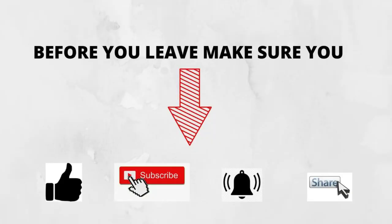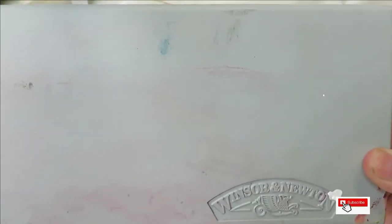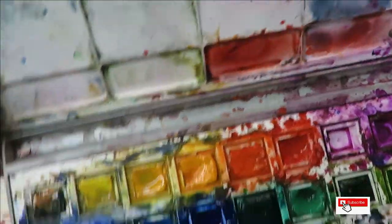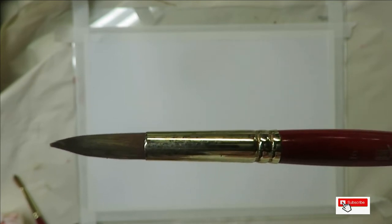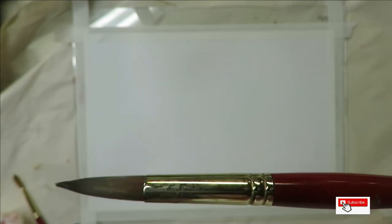Hi everyone, this is Amy, welcome to my channel. Today I'm going to do an intuition art piece for you in a different style than my last two. I'm going to be using the Winsor & Newton watercolors — unfortunately I don't know the names of the colors, this was my mom's setup and she never made a list. I'm going to be using a number 16 round brush by Princeton Heritage.